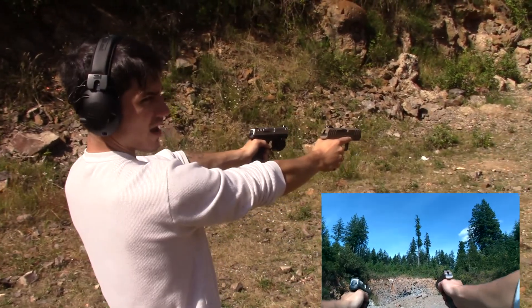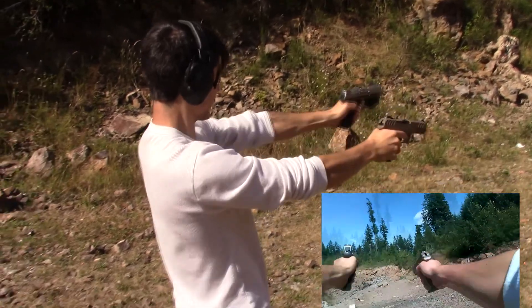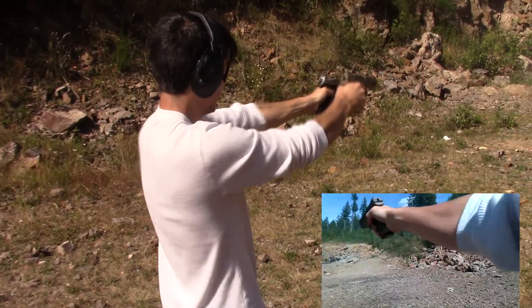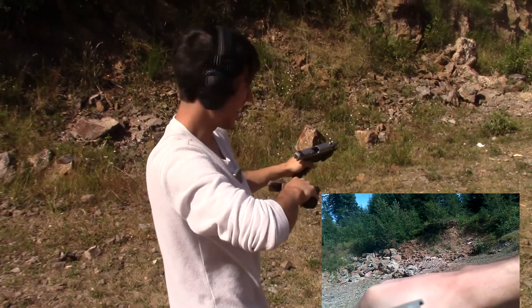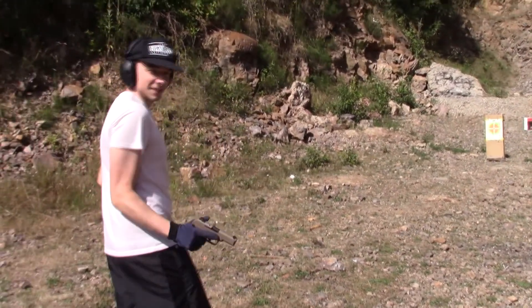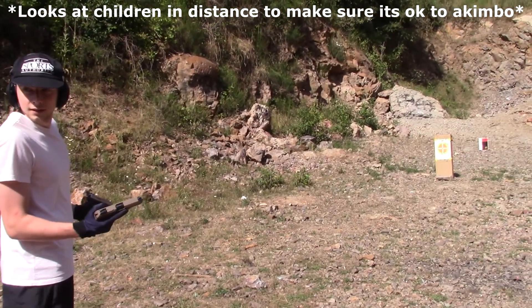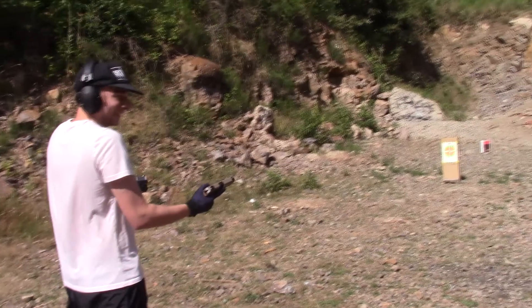Akimbo, we're ready. Aim. Release. Shoulder width stance. This is going to be very interesting. Alright. You're good, you're good. Fire.